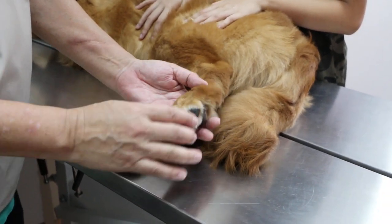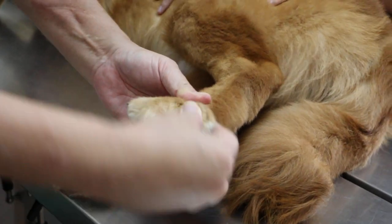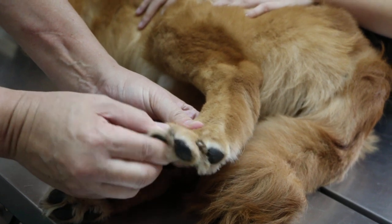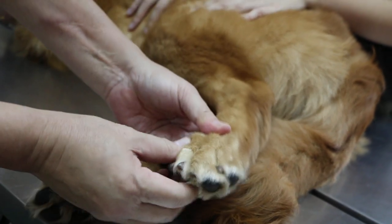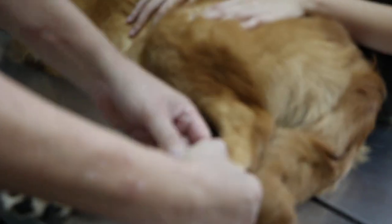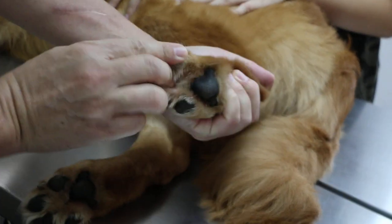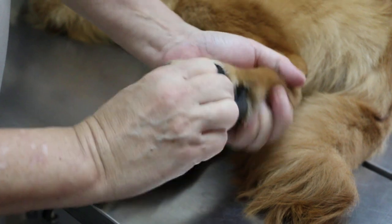So now let's check from the beginning, starting with the toes. Extend and flex — no problem. Checking each toe: one, two, three, four. There are four toes; the dew claw has been removed. No problem on the toes, no wounds, no pain on pressure.